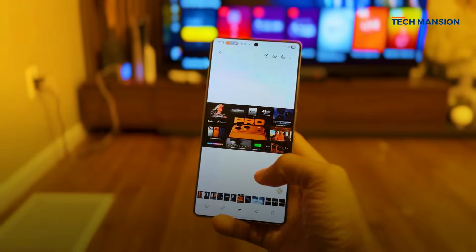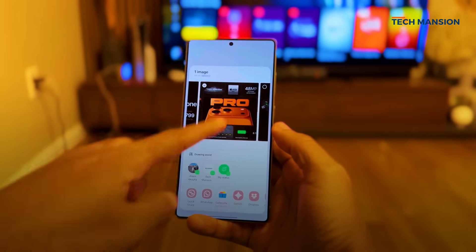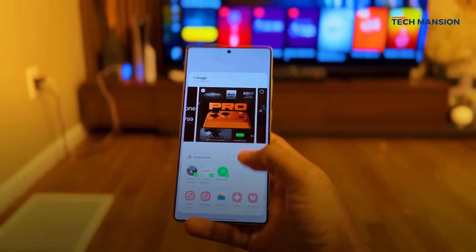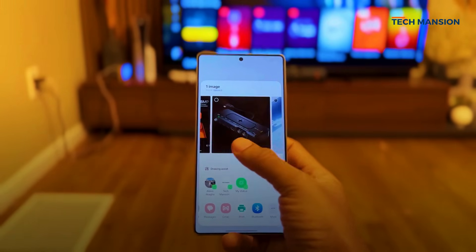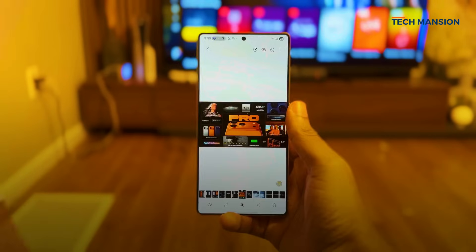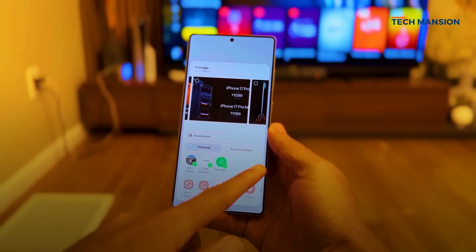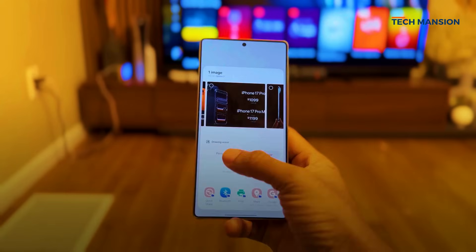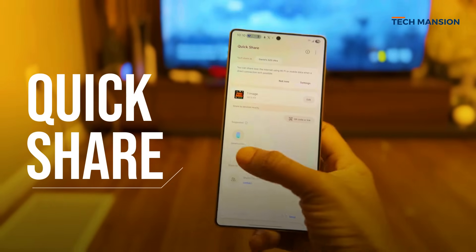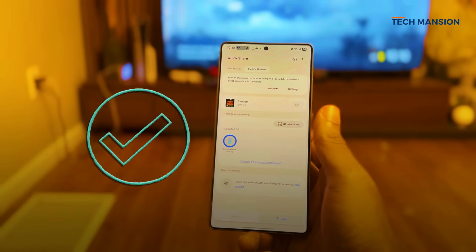One of the first things you'll notice right away is the refreshed design language. One UI 8.0 has this gorgeous frosted glass look, and you see it as soon as you use the new sharing menu. Instead of being a full-screen takeover, it now appears as a clean little floating window with nice rounded corners. It's smarter too — you've now got tabs for personal and secure folders, so you can directly share into a secure app with a single tap. Quick Share has also been revamped, reorganized into send and receive tabs, and the receive page looks fantastic.